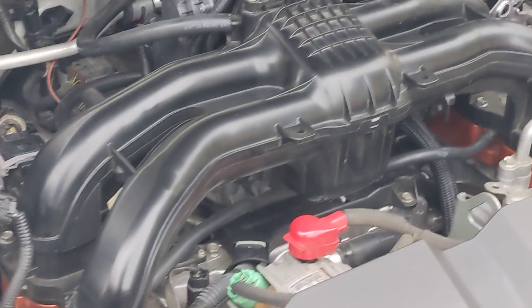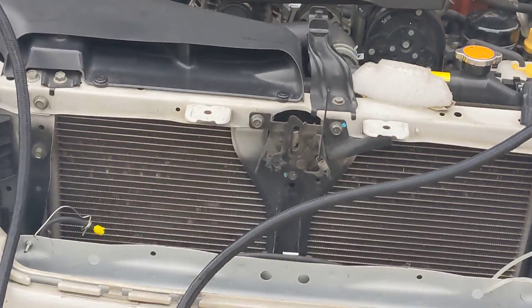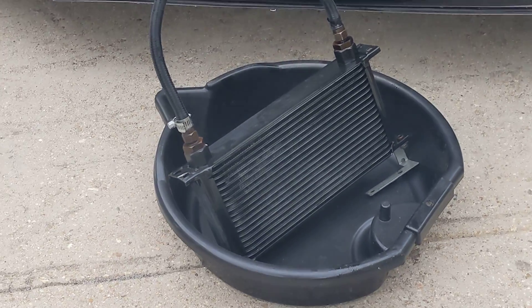There's all these different plumbing things that happen in the FB20 and other engines. So this is another plumbing thing that I need to deal with — the CVT cooler. Bye-bye.